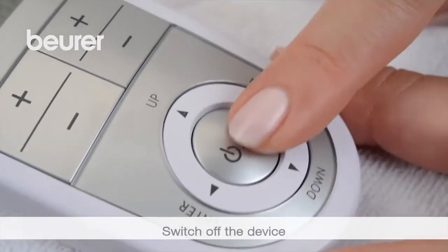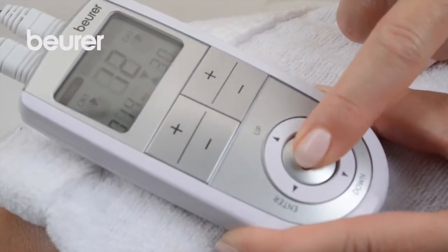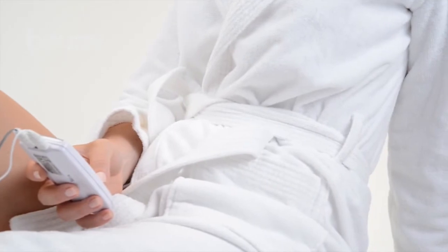Switch off the device after ending the program. Customized programs are saved and can be accessed automatically during the next selection. We hope you enjoy using your EM41 from Boira. Stay healthy.